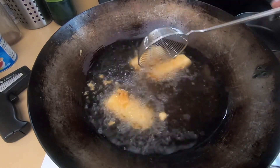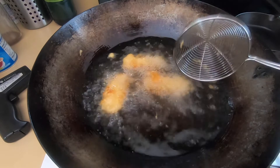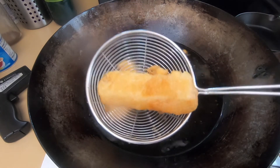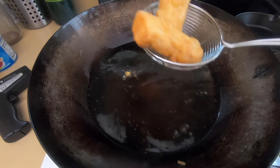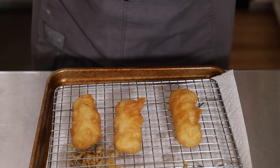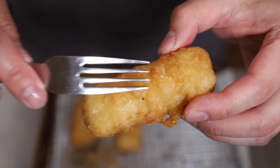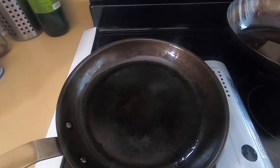About halfway through, flip the fish to make sure all sides are perfectly golden — otherwise one side will be lighter than the other. After frying for three to four minutes, they should be nice and golden and cooked all the way through. Take them out and place on a wire rack lined with paper towels to absorb excess oil. As soon as they come out of the fryer, season with some salt. If done correctly, they should be nice and crispy.